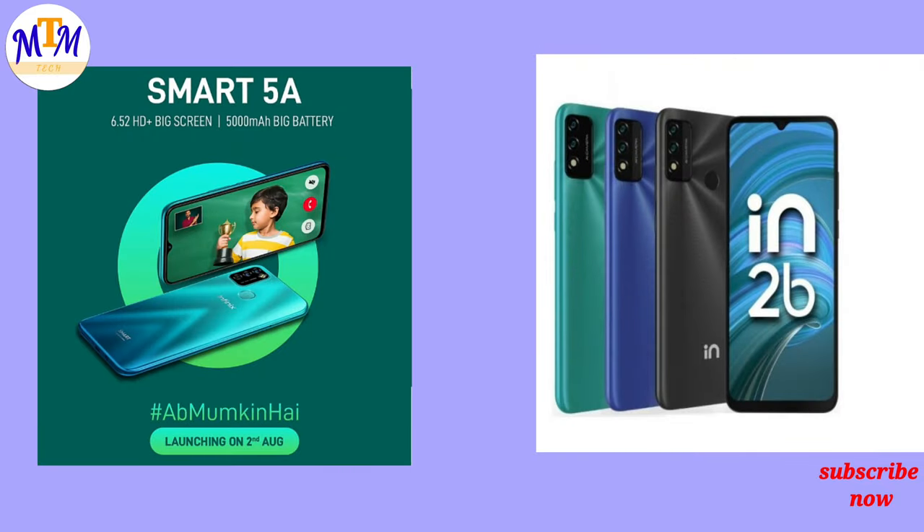This covers the display, camera, battery, charger, and face unlock features of the phone.